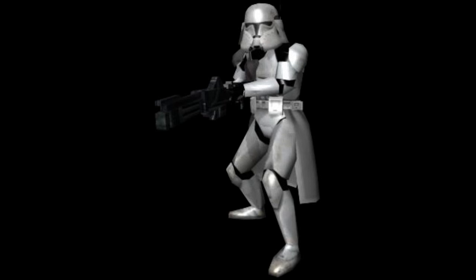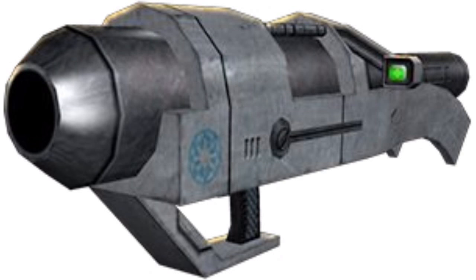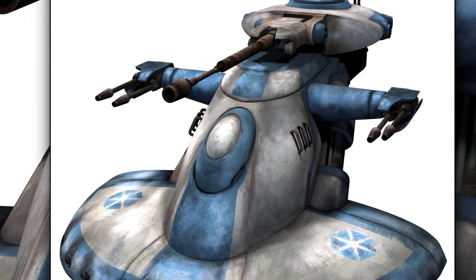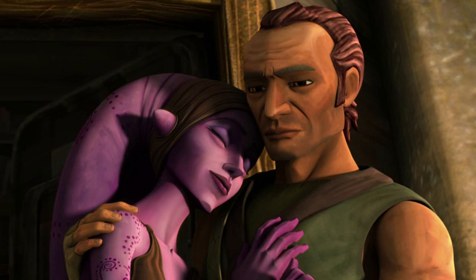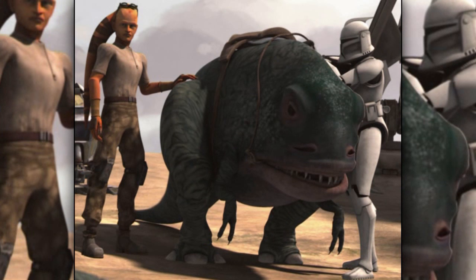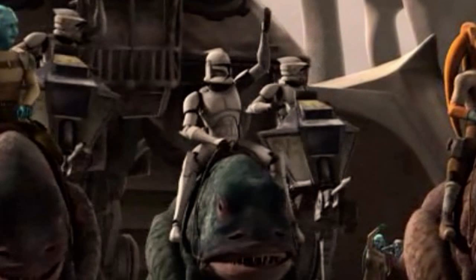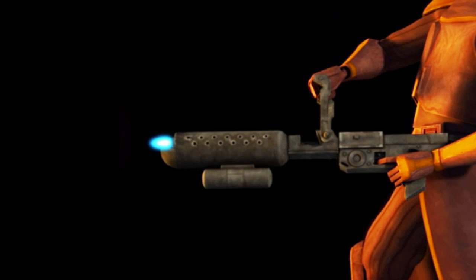Sixteenth are the clone heavy troopers. They were commandos that specialized in the use of heavy weapons, like the PLX-1 portable missile launcher. They were used for anti-vehicle and anti-armor duties. Seventeenth are the covert ops clone troopers. They were used to hunt down and kill clones who deserted the clone army. Last for part one are the blurg troopers. They rode on top of blurgs and used them to mow down enemies. Blurg troopers were usually equipped with a flamethrower.